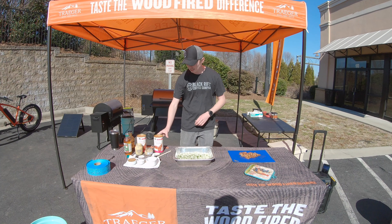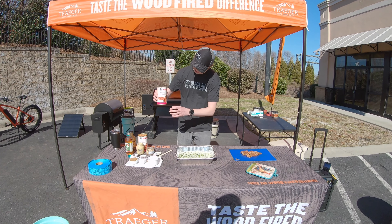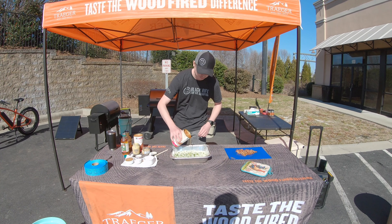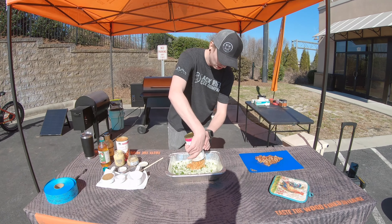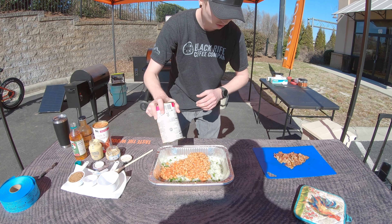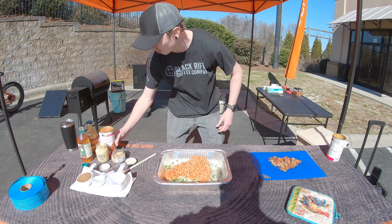To that I'm gonna add my beans. I've got two 28-ounce cans of pork and beans — just gonna dump them right in there, liquid and all. It's all good, don't need to waste anything. One can, two cans.